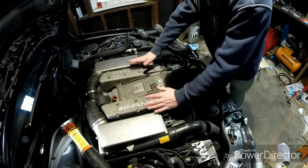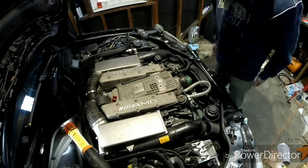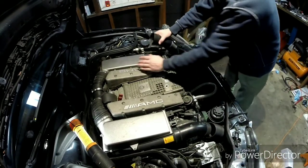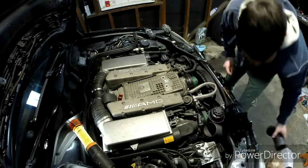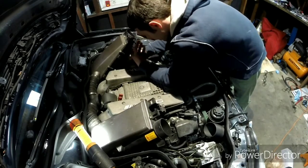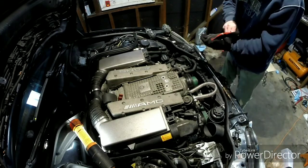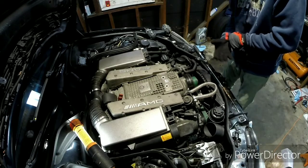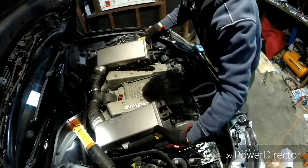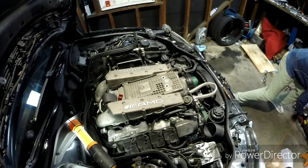First we take off the air boxes, then the top charge pipes, then take off the fuel rail — and it all comes off fairly simply. So we're going to take off these snorkels, or whatever you want to call them. Then pop off the intakes. On the driver's side there will be a little breather hose — you want to take that off. Lift this up and pull it right off the valve cover, and these just pop on and out just like so.